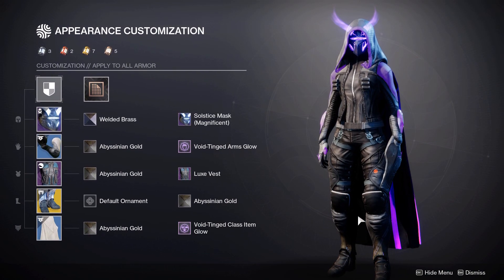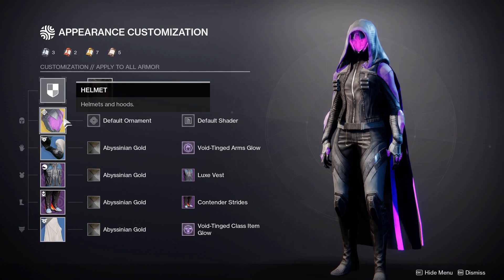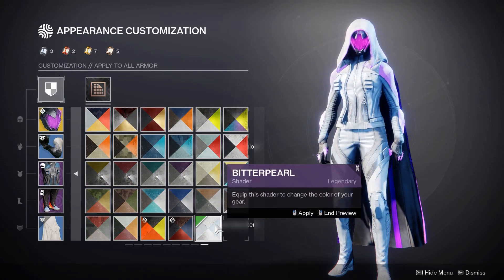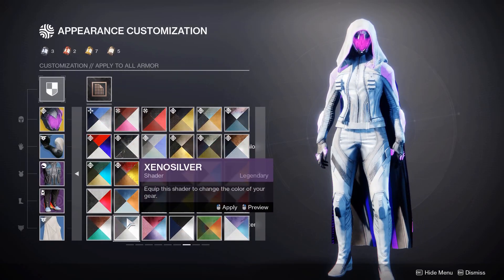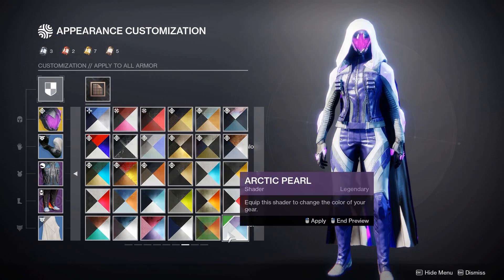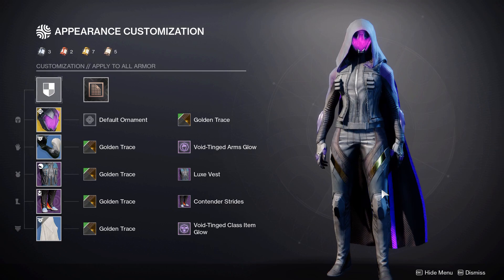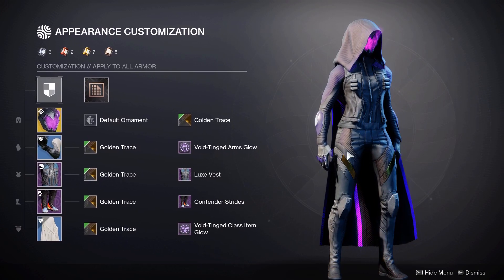Those are the alternative shaders and armour I wanted to show. It doesn't necessarily mean you have to use the Orpheus Rig — you could change the boots to the Contender Strides and switch to the exotic Graviton Forfeit, which can still look really nice in a void look. You also don't have to go full black — you could try lighter colours like Bitterpearl for a full white look, which is from the Pearl of Glass Triumph in the Vault of Glass raid. For those new to the game, there's a shader bundle in the archive for 1,000 Glimmer giving year 1 shaders including Arctic Pearl for a light purple, Monochromatic for black and white, and Golden Trace which creates an all-black look on most cloth pieces with gold on any plating or metal.